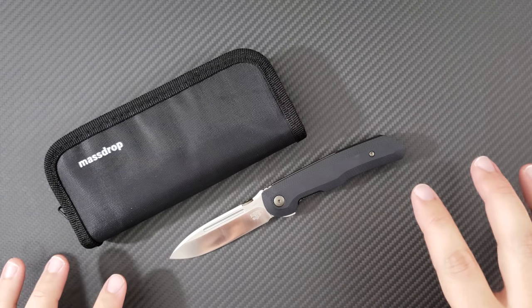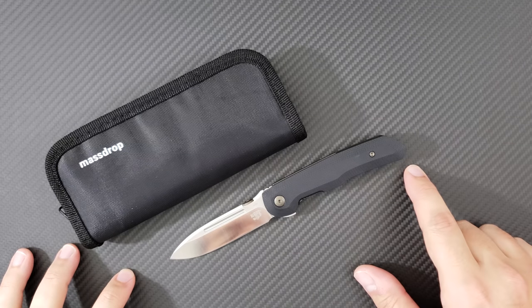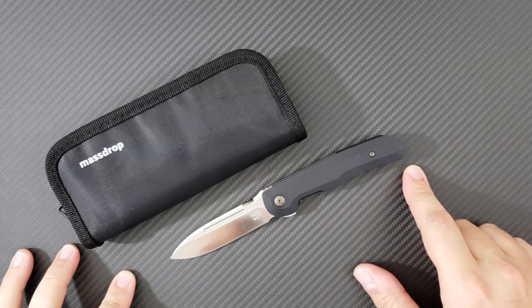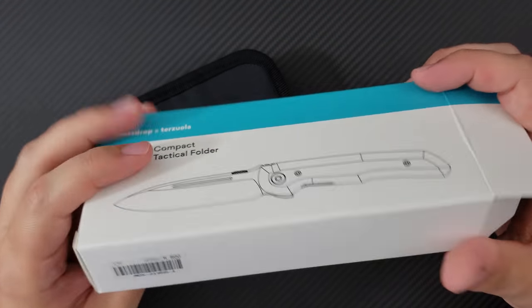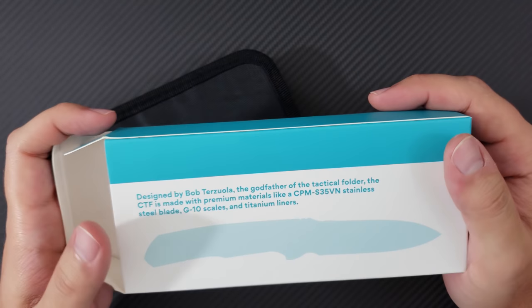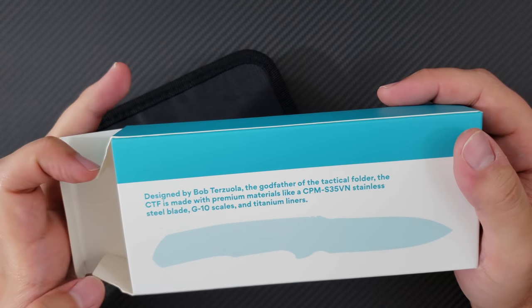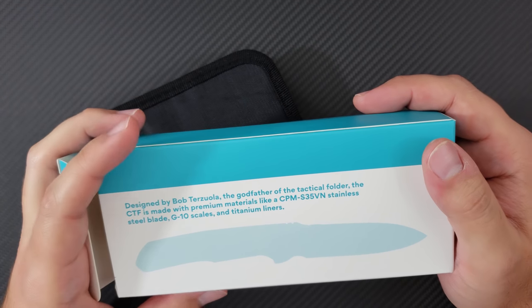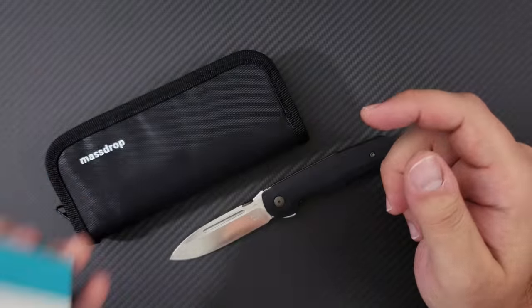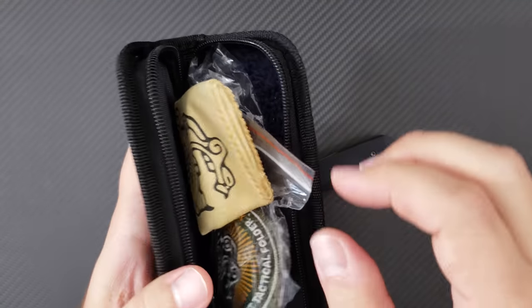Now it has been brought to the masses by MassDrop and Wee Knives in the form of the CTF, the Compact Tactical Folder. Here is the box it comes in — it says it right here and gives us a little story. Designed by Bob Terzola, the godfather of the tactical folder. The CTF is made with S35VN, G10, and titanium liners. It comes in this MassDrop labeled case, and as we know, these knives are made by Wee Knives.